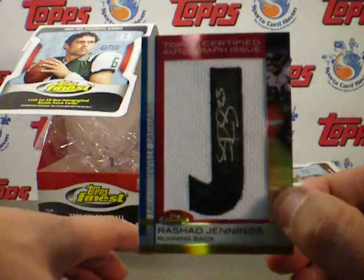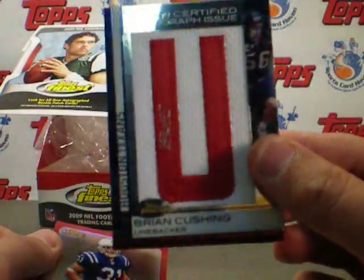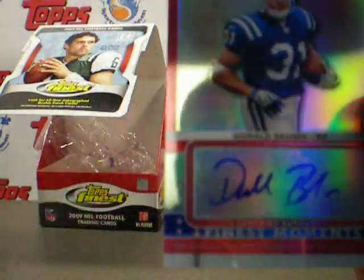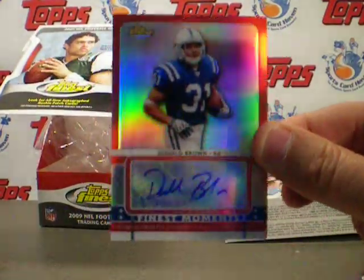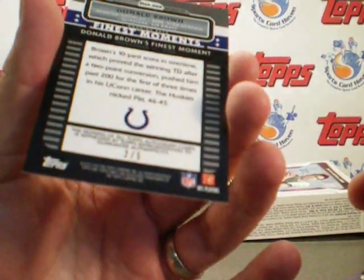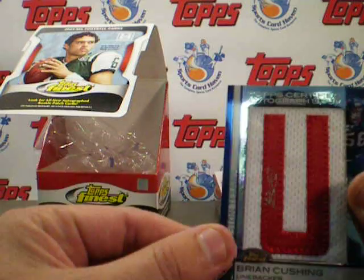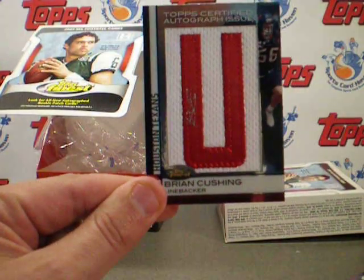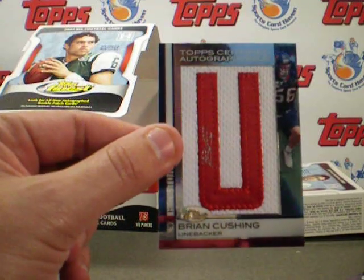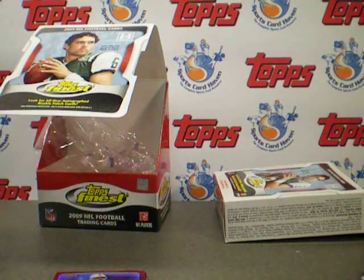Our hits recap: Rashad Jennings numbered 9 of 10, autographed patch. Brian Cushing autographed patch numbered 39 of 68. And Donald Brown numbered 2 of 5. Pretty sweet. Thank you very much to Topps. Check us out at SportsCardHaven.com. For anyone leaving a comment on our thread at SportsCardHaven.com, you'll be in the contest to randomly win the Brian Cushing Letterman patch — just for leaving a comment about what you think of the product. Hope to see you there. Thanks a lot.